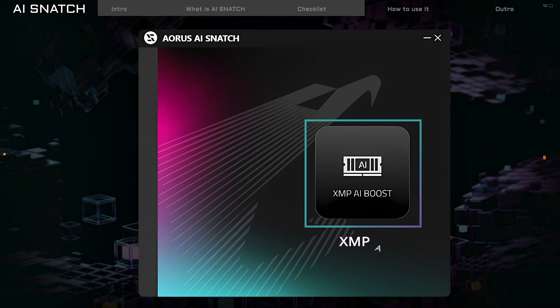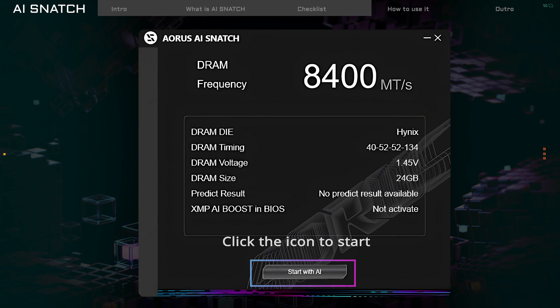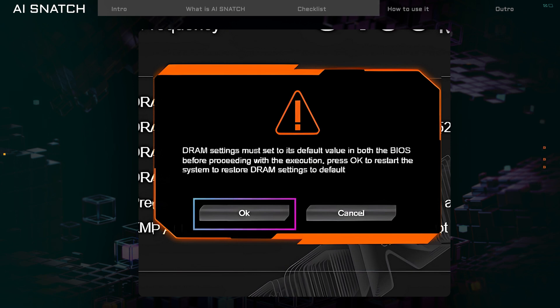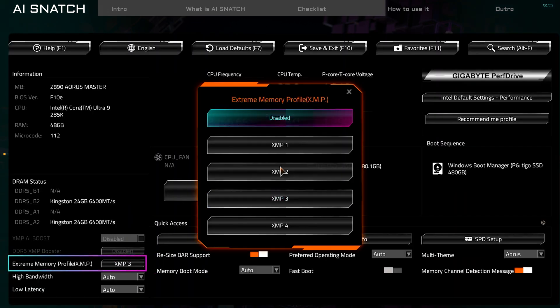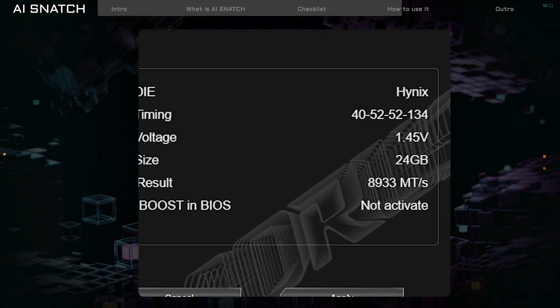On the main screen, click on XMP iBoost on the right side. You'll see your current memory speed and there's a Start with AI button at the bottom. If XMP is still enabled, you'll get a reminder to turn it off. Simply click OK, restart your PC, enter BIOS, and disable XMP. After restoring the memory to its default settings, AI Snatch will check how fast your memory can go and show the best settings on the screen.